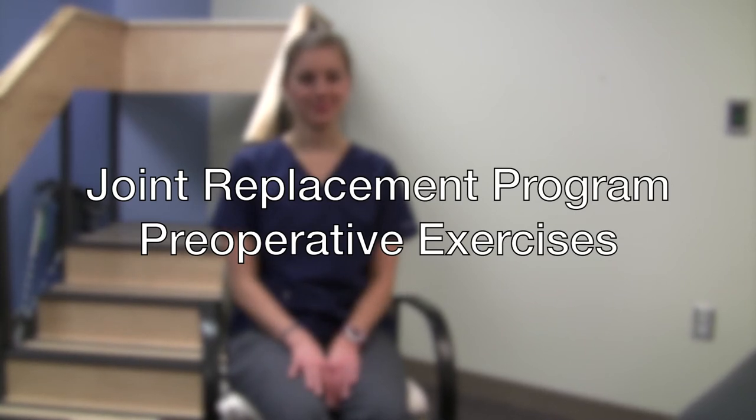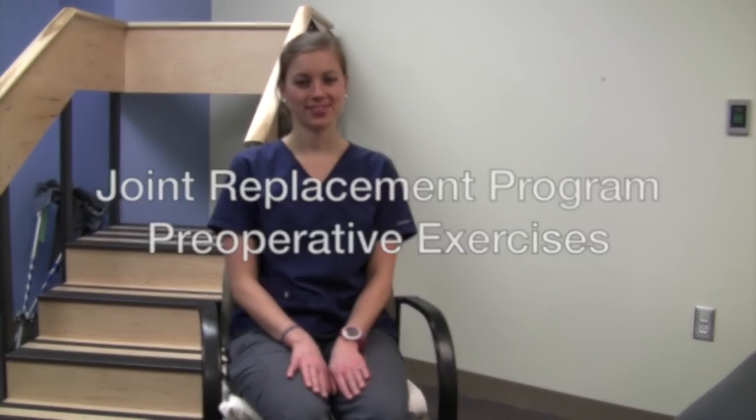These are some exercises to prepare yourself for your total hip or total knee replacement surgery.